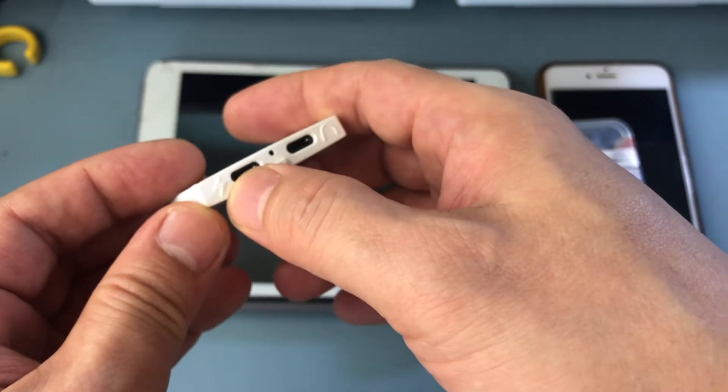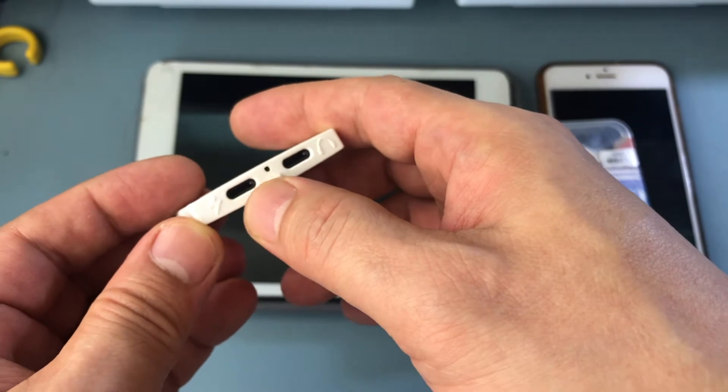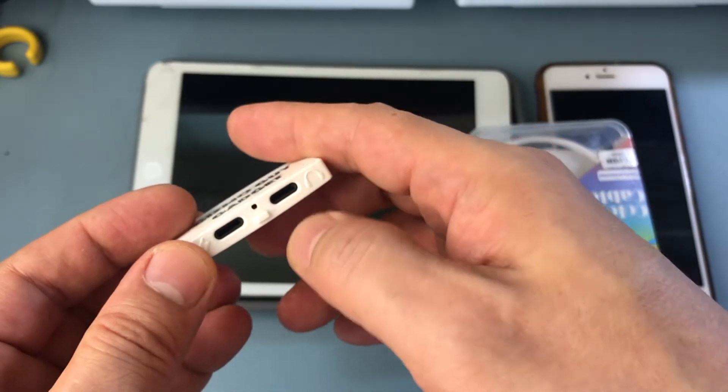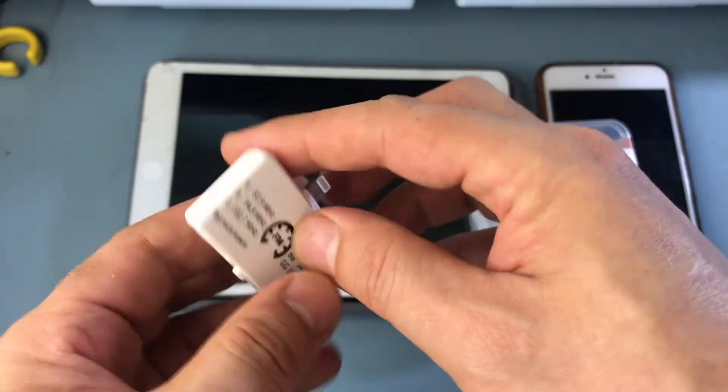You'll see that there's one port for lightning — this is for while you're charging. You can use this device while you charge the iPhone. And this port is for the headphones. And this is the switch to turn it on and off or to switch stations.